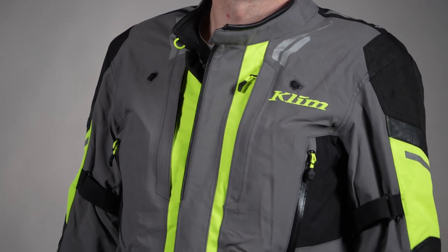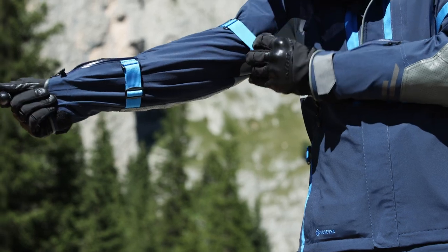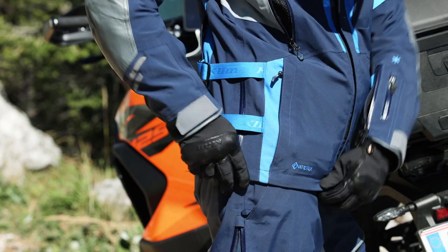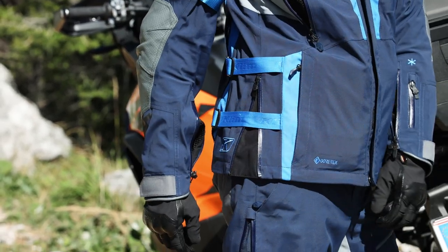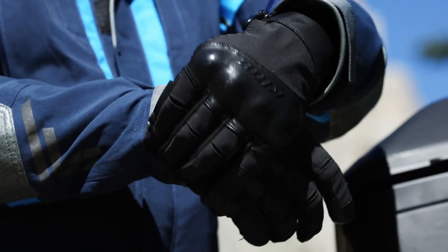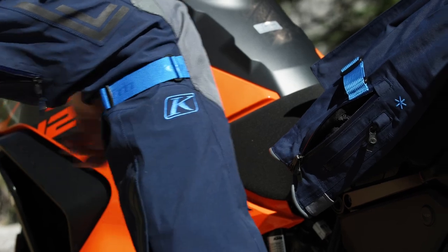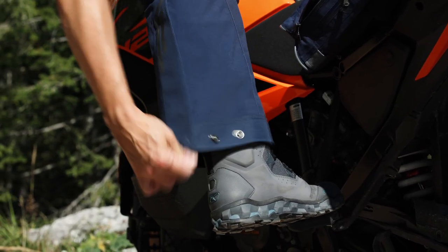The last thing to cover are the adjustment features, which we improved in this new generation of the jacket. There's an adjustment strap on the bicep, two adjustment straps on the lower waist, and a zipper there so you can expand or contract as much as you want. We also have adjustable cuffs, articulated and tapered to fit more comfortably with gloves. On the pants, there's the adjustment feature behind the knee to cinch the pad up and keep it in place, plus an adjustable bottom hem with snap buttons.